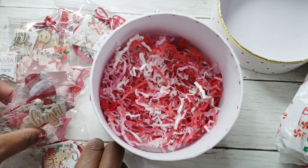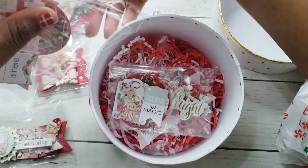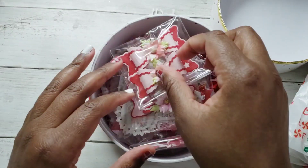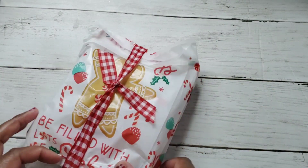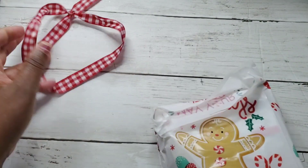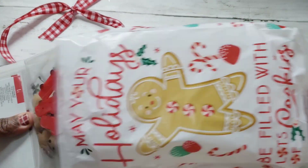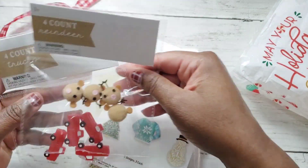Thank you, Betty, for these embellishments — I will definitely be able to use these. Actually, the red pieces — you know, you have Valentine's Day crafting — that may be an option as well. And here may be the goodie.